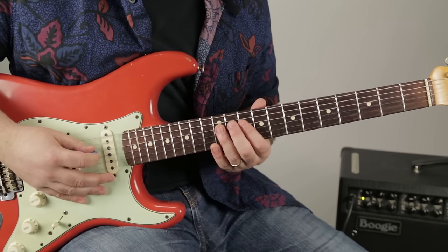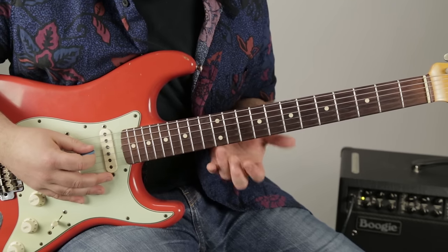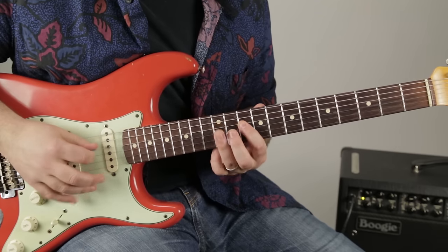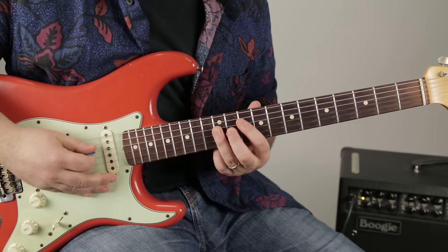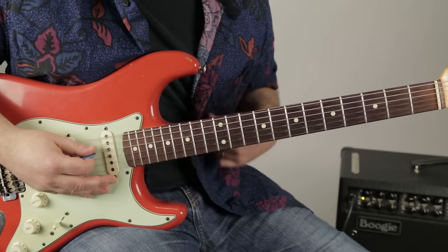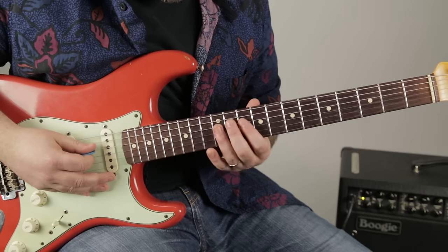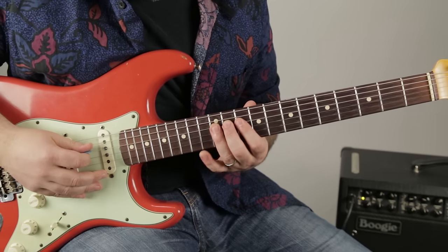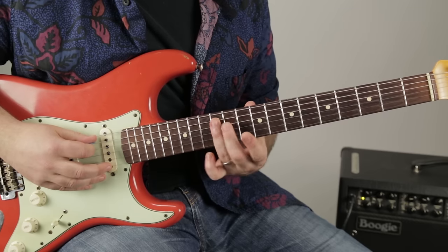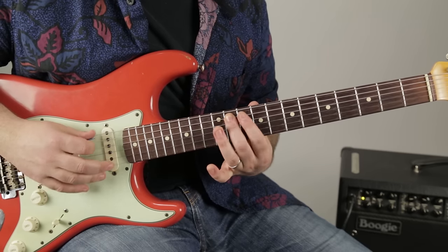The riff starts like this on the D string: 12 with the ring finger and 10 with the index. There's a lot more overdrive in the song — I'm playing it clean so you can hear it. You could crank an amp up with some distortion, like I did in the intro, but now we're clean just to learn it. Then I'm going to roll my finger over to the 12th fret of the A string and go 12, 11, 10.